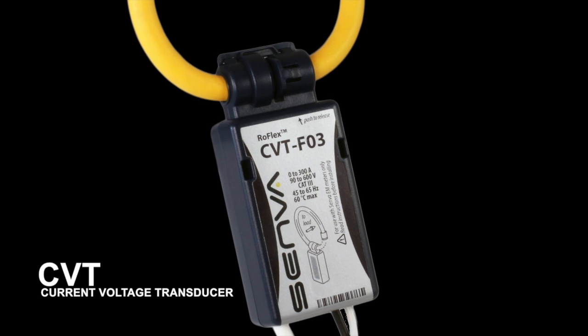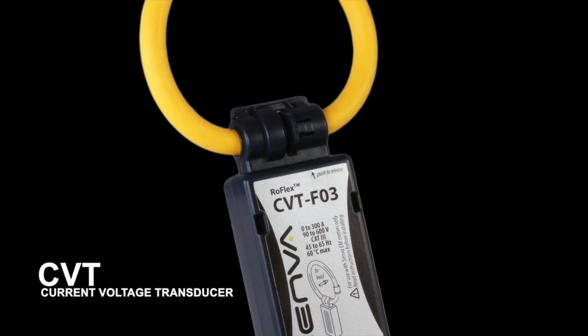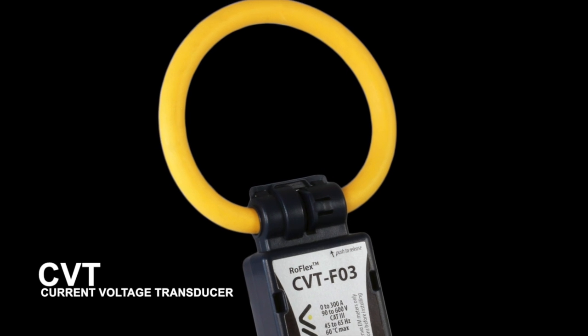Introducing Senva's new EM series energy meter that includes the industry's first current and voltage transducer. We call it the CVT.